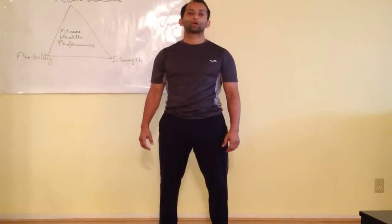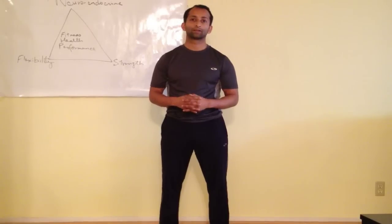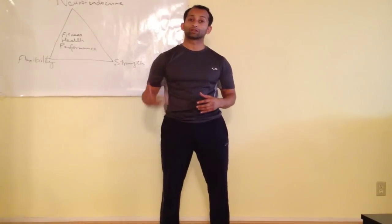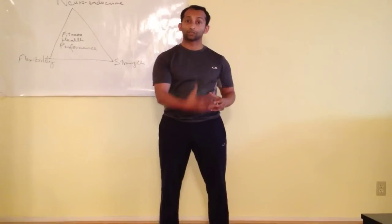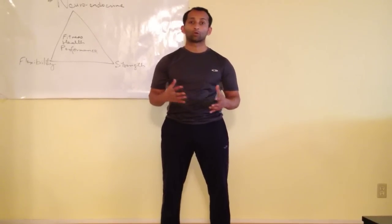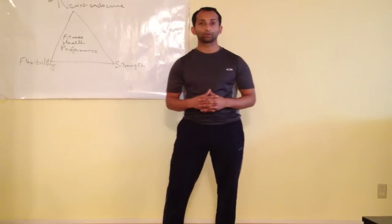Hey guys, this is Manu Kalia, Physical Therapist and Herbalist. This is one of my favorite pre-exercise warm-up routines. It's a great exercise for improving circulation, getting the chi flowing, general warm-up flexibility, motor control, and coordination.